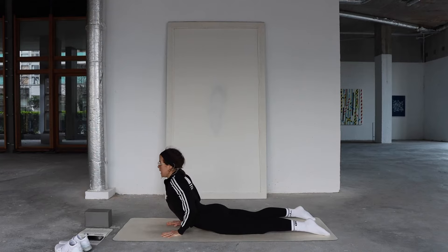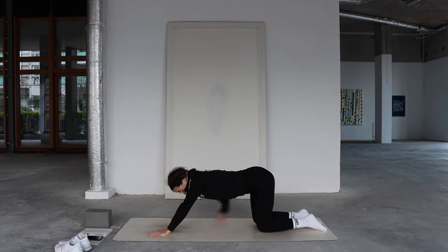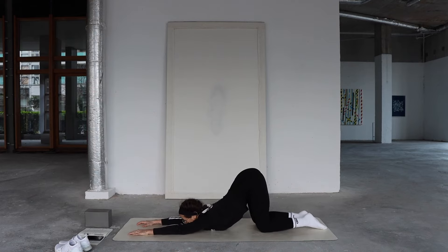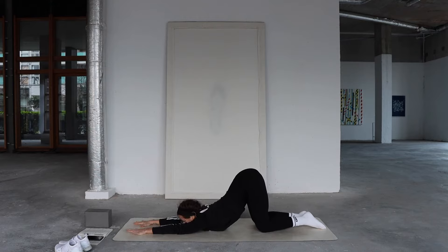Heavy through the pubic bone — puppy pose. Shift your hips all the way back, slide your hands all the way out in front. Hips are stacked over your knees, chest and chin toward the mat. If that's too much, your forehead can rest on the mat. Create a little bit of space now in the chest. Lift that length through the waist. You should feel the compression shift toward your upper spine, which a lot of us aren't used to — many of us don't have a lot of mobility in the upper spine, so take it slow.